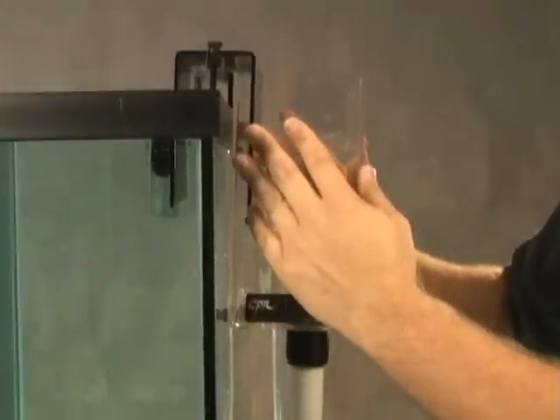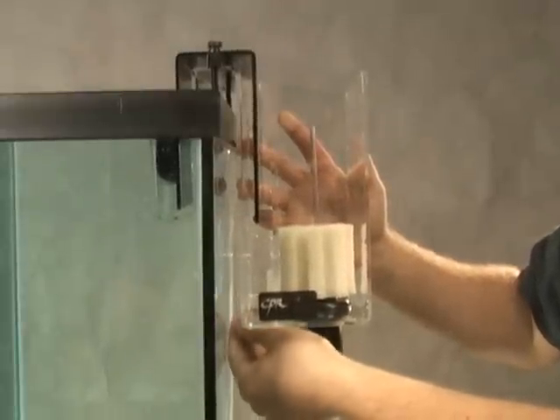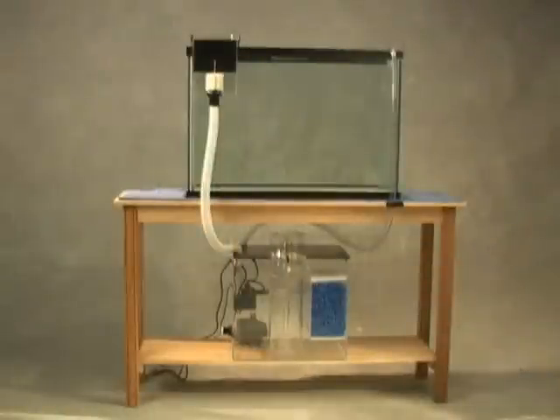Place the overflow on the tank and adjust the lower screws so that the unit is parallel with the back of your tank. Now you will need to plumb the overflow to your sump. Refer to the instructions for recommended hose sizes as these are unique to each overflow.